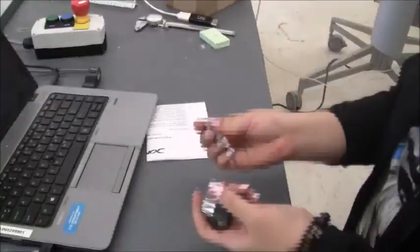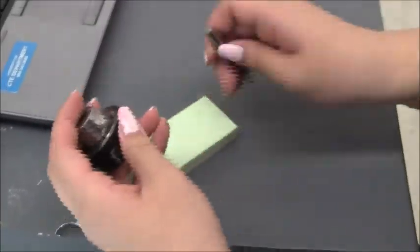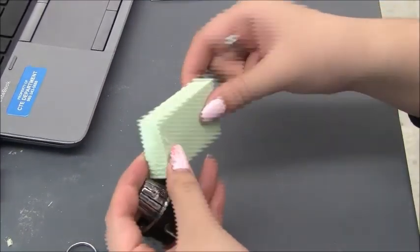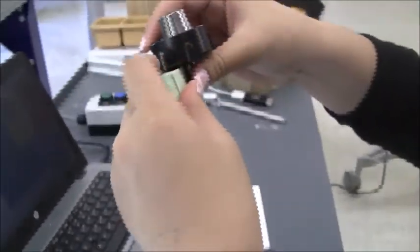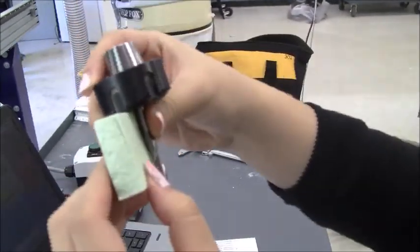Now we're going to switch it with a quarter inch straight. When you put the tool in, you need to make sure that there is some clearance. This is a half inch, one and a half inch piece of foam. So when you put it up against it, there should be about an eighth of an inch clearance right there. So this looks good.